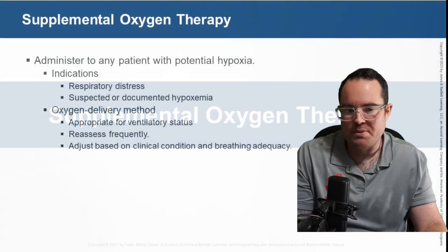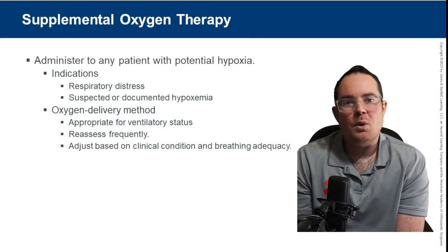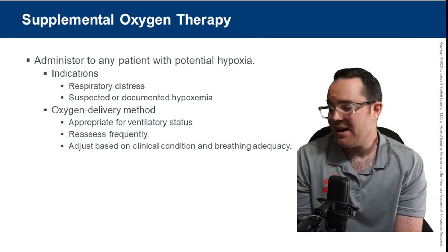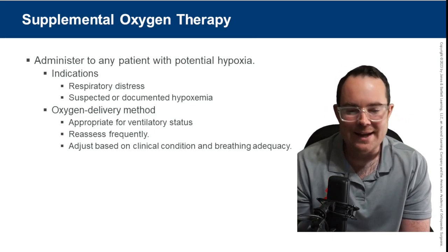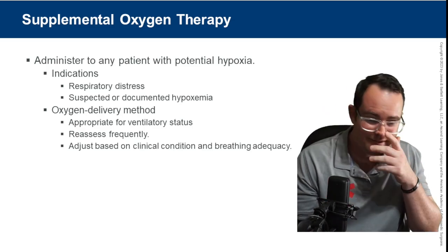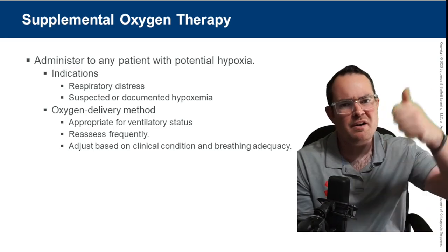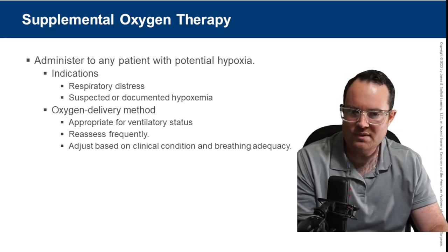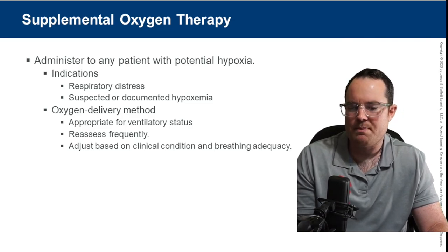Moving into oxygen therapies. Administer oxygen to any patient with potential hypoxia. Hypoxia is an oxygen saturation less than 94% — that's the cutoff. We always want to keep patients above 94%. Indications include patients in respiratory distress and suspected or documented hypoxemia.